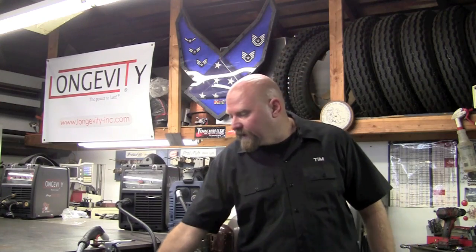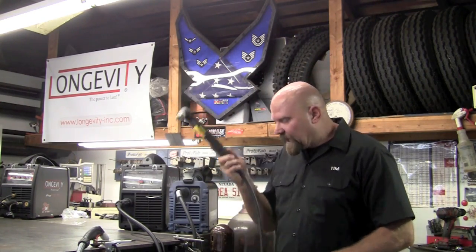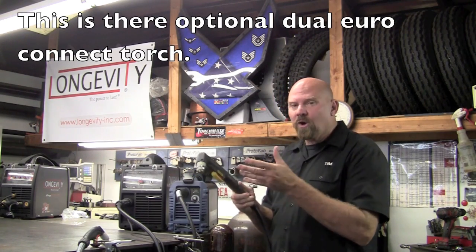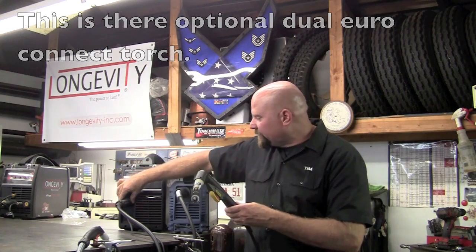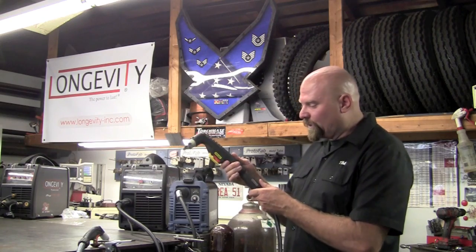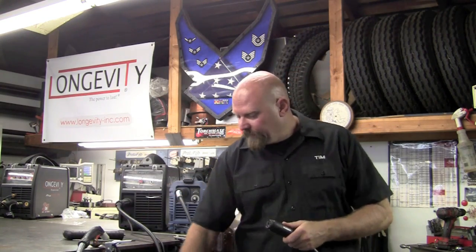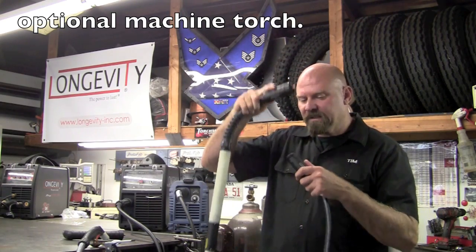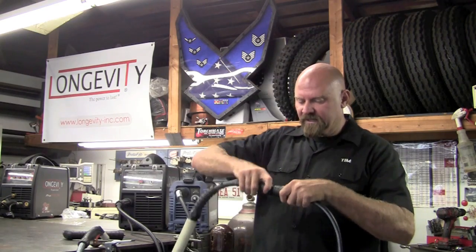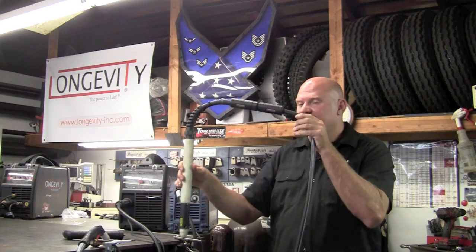The Longevity unit comes with this Euro Connect type torch. You simply disconnect it here — I'll call it a dual Euro Connect because we've got a Euro Connect up front, as does the Cut Master 42. But the difference is down at the torch: we can simply unplug this hand torch, use the same lead, and plug in a machine torch for our CNC table just as quick as a snap. It simply goes in, indexes, and screws down. You can leave a dedicated lead on your CNC table.